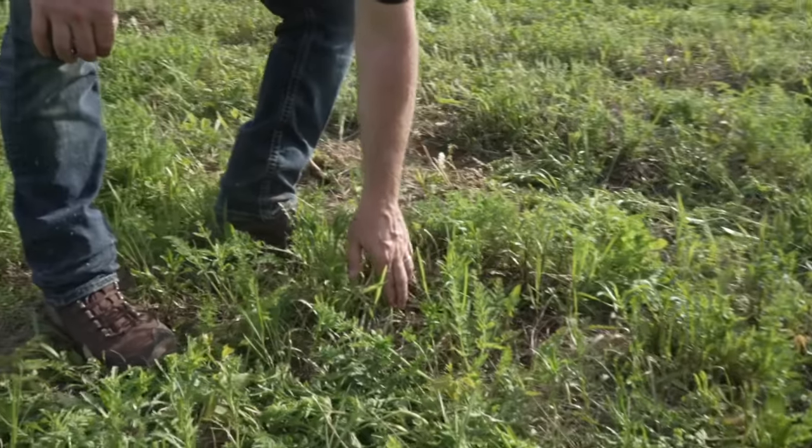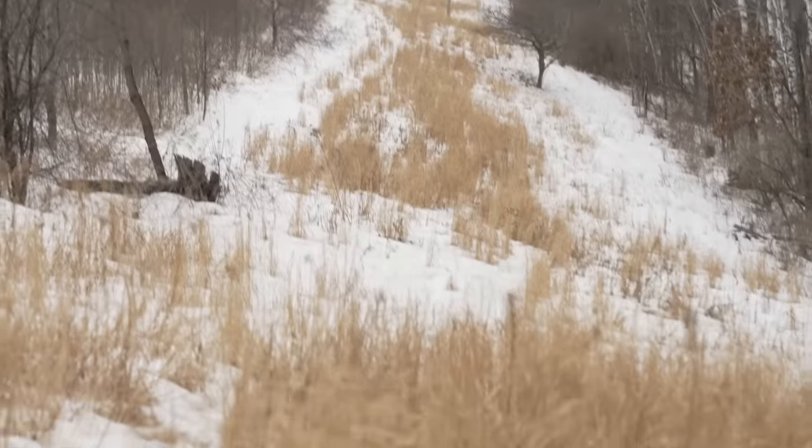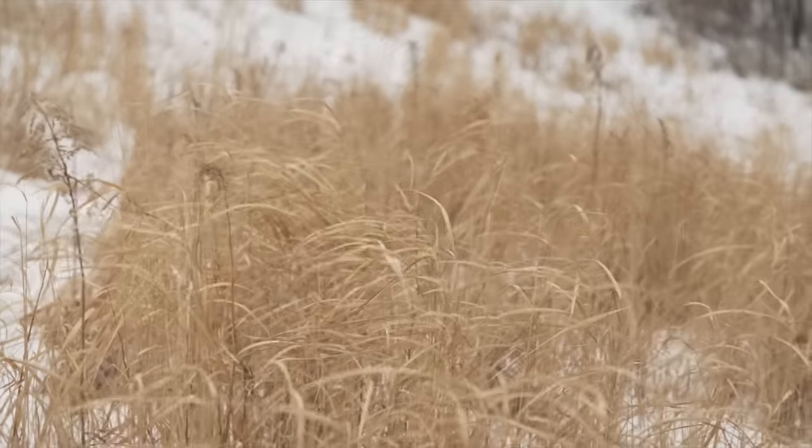We're getting this switchgrass on the ground right at the time it should be emerging. The most you lose is a couple of weeks. If you don't get good immediate rain and warm soil temperatures, that's fine — we had switchgrass around our 67 big plot last year that germinated more in mid to late July with some rain. It was only a foot to 18 inches tall, but that's okay. It's still going to turn into a great field. The seed is very hardy, and that's been a foolproof way to get switchgrass growing.